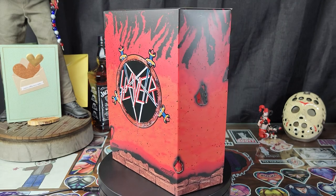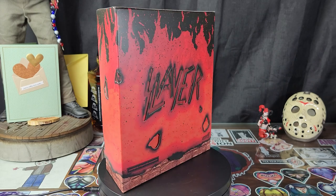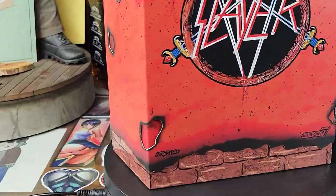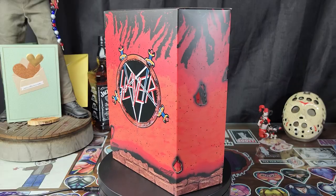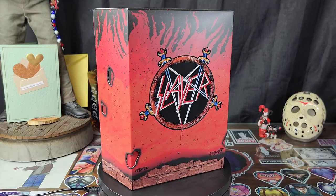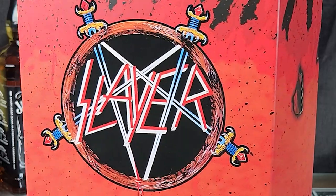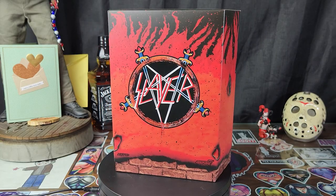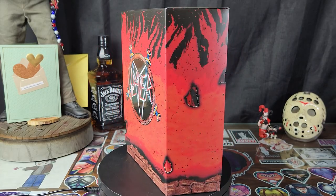Look at this freaking box, including a stencil so you can cut the Slayer logo into your arm. The freaking burn marks on the box, the fire, the pentagram, the logo — that's so freaking sick. Slayer easily has one of the greatest logos of all time, and they put it on a freaking action figure. What a time to be alive.